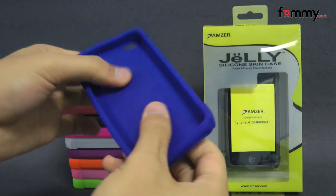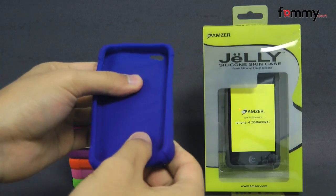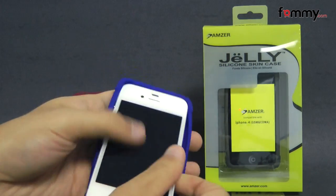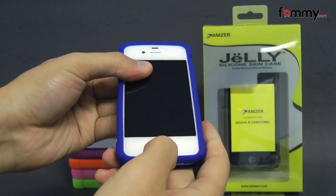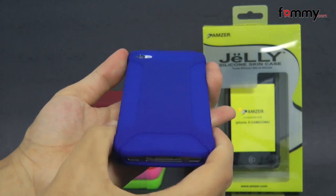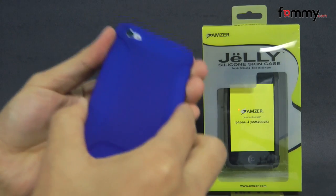The case is really flexible and the inside is really soft, so it won't damage your device when you place it in. It's pretty simple to use — just take your iPhone 4 or 4S and slip the skin right over it. After that you should be good to go.